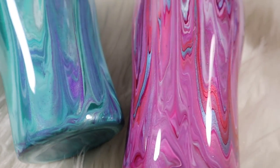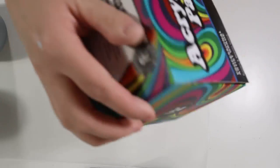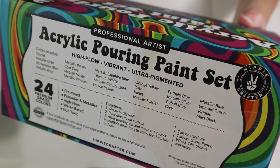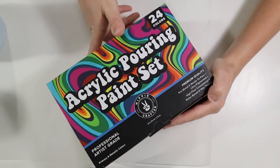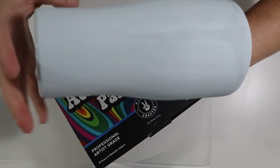These are the paints I'm working with today — they are from Hippie Crafter and they come with all of these high-flow, vibrant, ultra-pigmented 24 premium grade colors. These paints are so fun to use, they're very vibrant and I love how they look on tumblers.